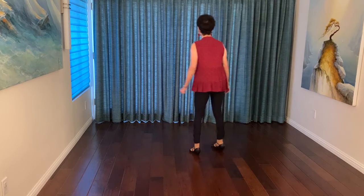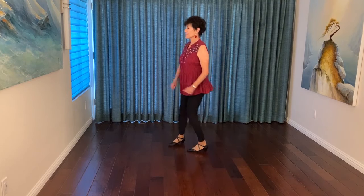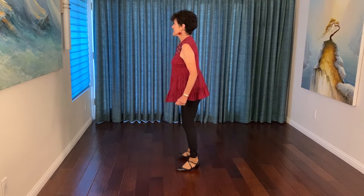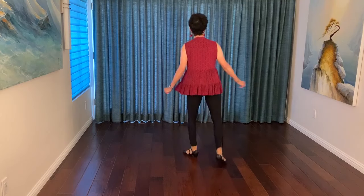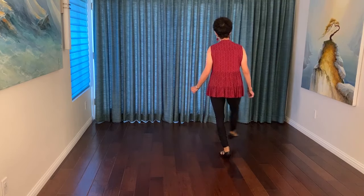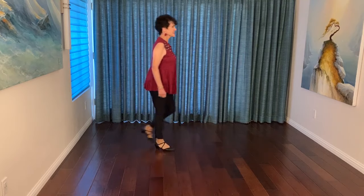Now we go over the dance for the counts. 5, 6, 7, 8, 1, 2, 3, 4, 5, 6, 7, 8, 1, 2, 3, 4, 5, 6, 7, 8, 1, 2, 3, 4, 5, 6, 7, 8. And that's the whole dance.